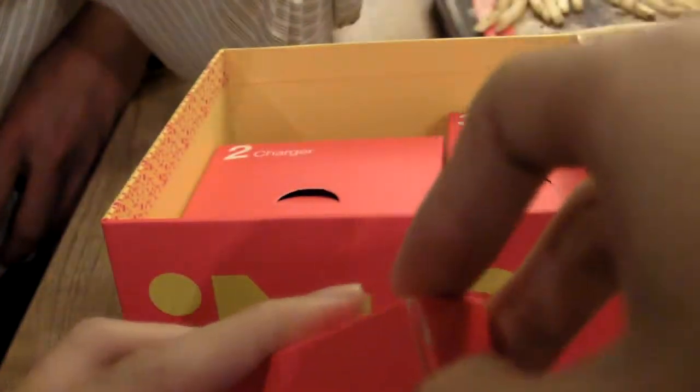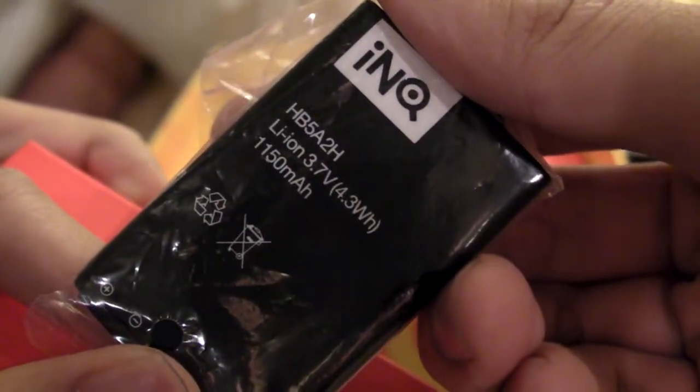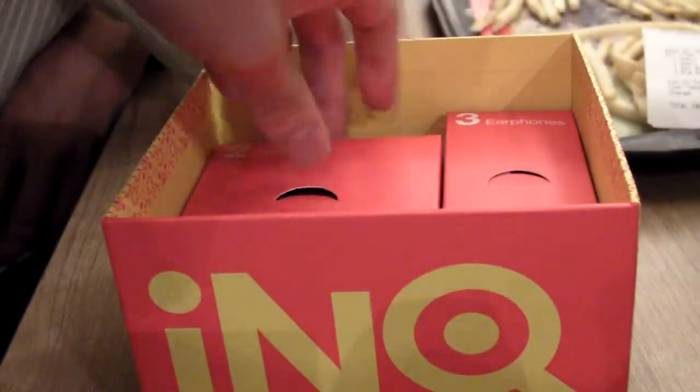Let's take a look at the first box and open it up. So this is the battery — it's a very small battery, 1150mAh. There's only one battery inside that big box. Wow, what a big box for one small battery.